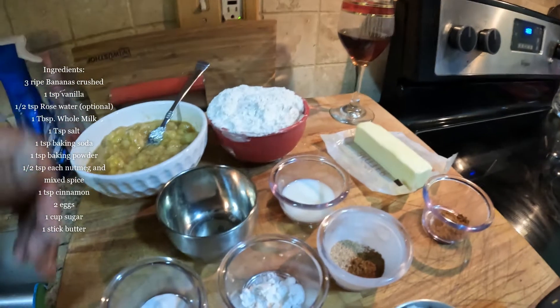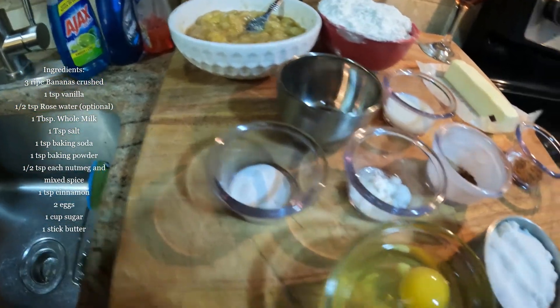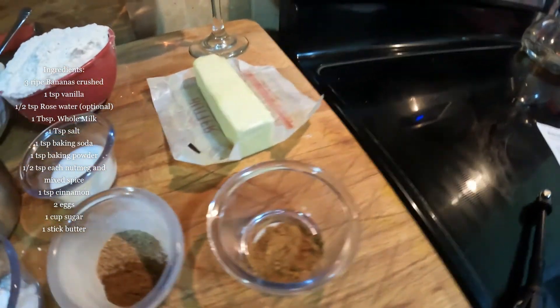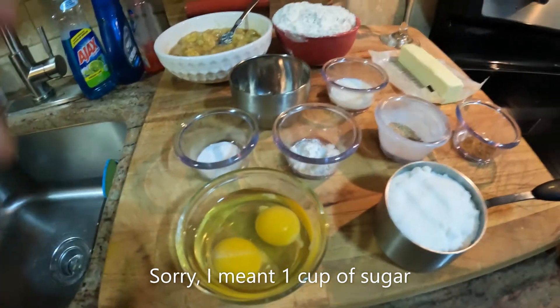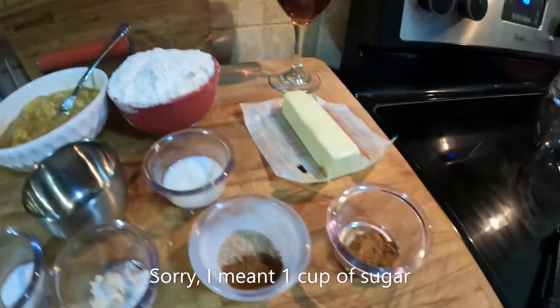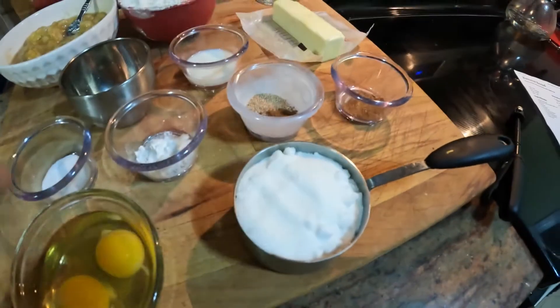We have two cups of flour, one tablespoon of whole milk, and one teaspoon of salt to bring everything together. One teaspoon of baking soda, one teaspoon of baking powder, half a teaspoon of nutmeg, half a teaspoon of mixed spice, and one teaspoon of cinnamon. Then one cup of flour and two eggs. I also have one stick of butter at room temperature.